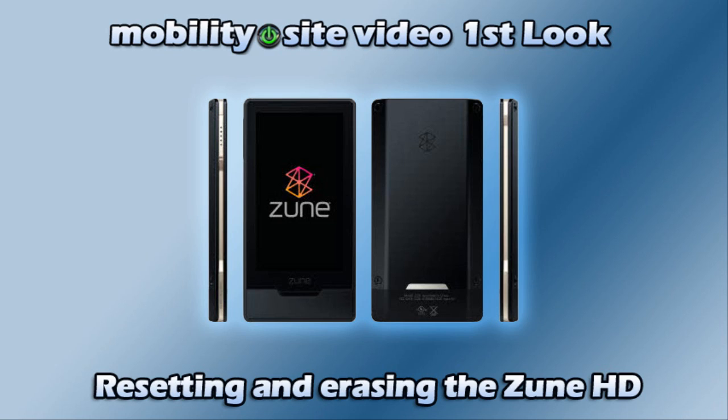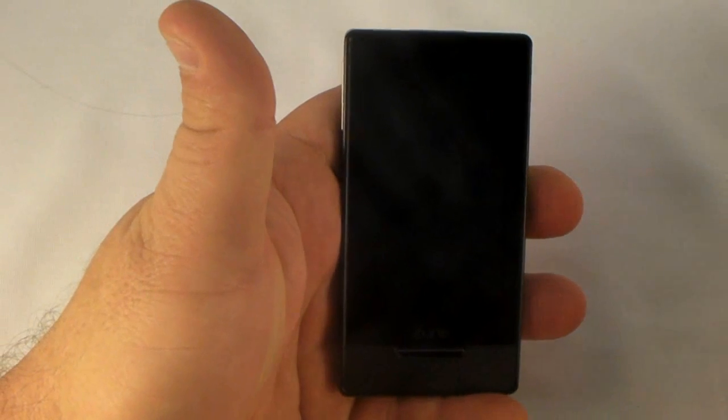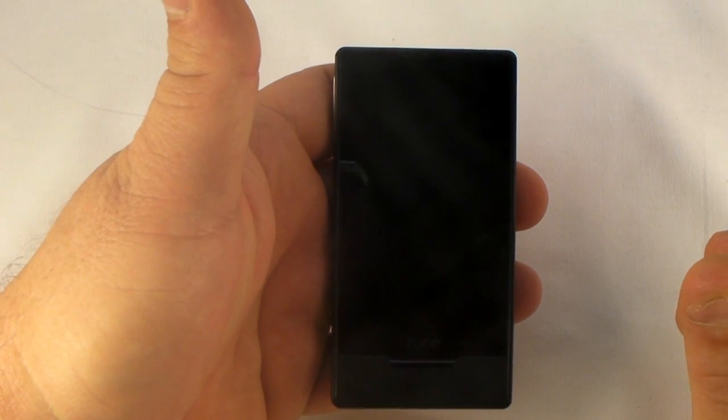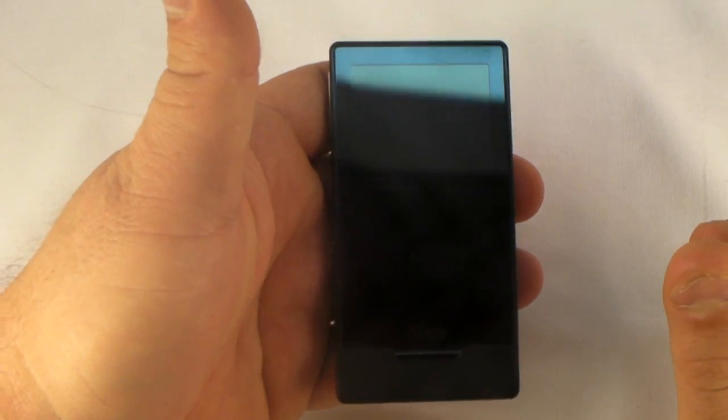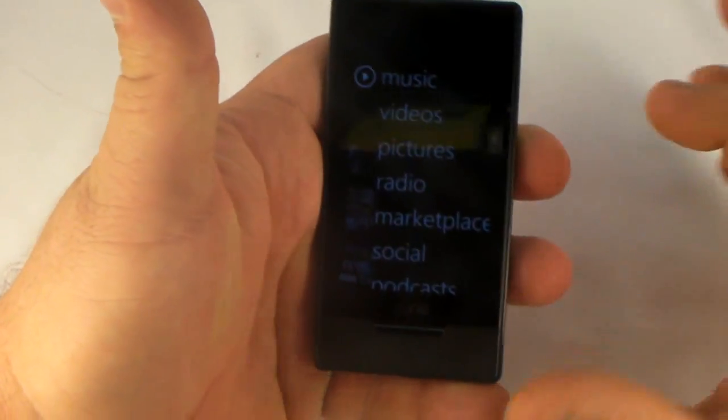Welcome to this MobilitySite video first look. Hey everybody, it's Chris Likeness, MobilitySite.com and GotZune.com. We've got the Zune HD here and I wanted to show you a couple of things — different button presses that are different from previous versions of the Zune that you might need to know on a daily basis. We've got the Zune turned on and we're working with it.